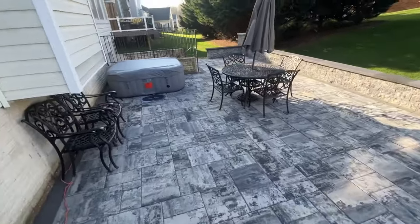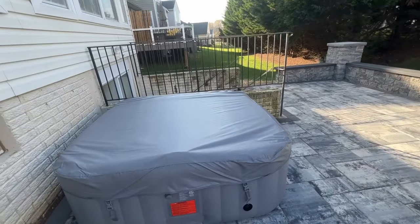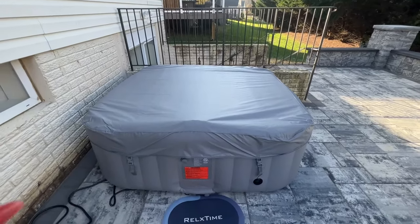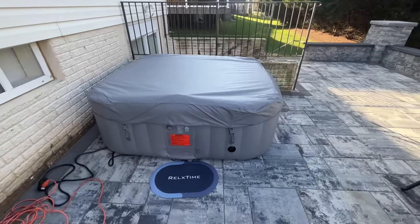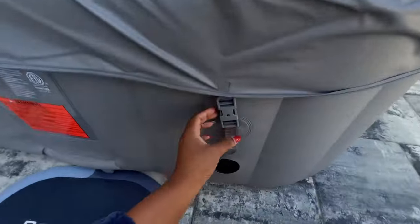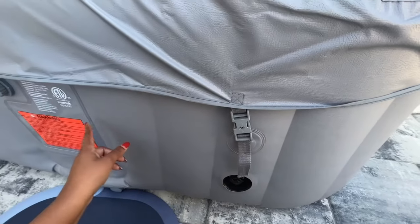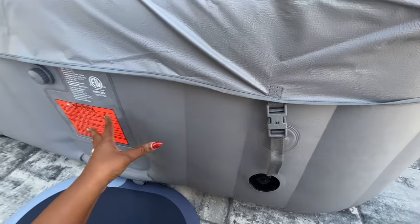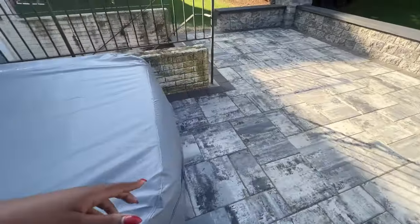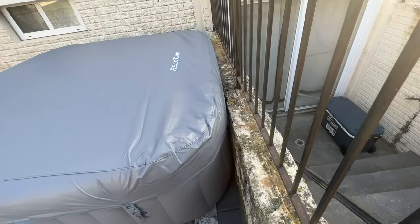The hot tub has now been heating for almost 48 hours — I think this afternoon it'll hit 48 hours. This is what it looks like covered. It's a really nice cover that clamps down, and they actually have locks on them for safety for animals and children, which I really love because I have small children. You can actually hear it heating — it's still going. The lockable clamps are all around it — I believe it's two on each side.